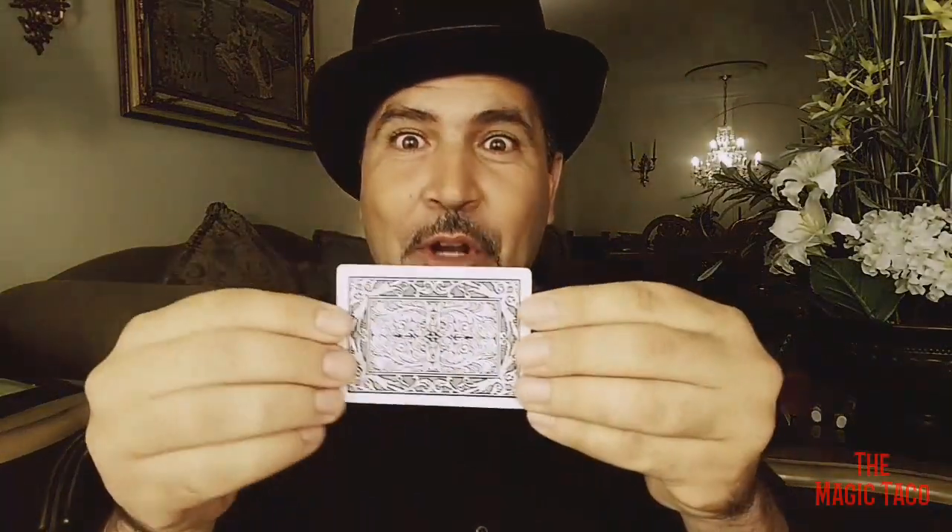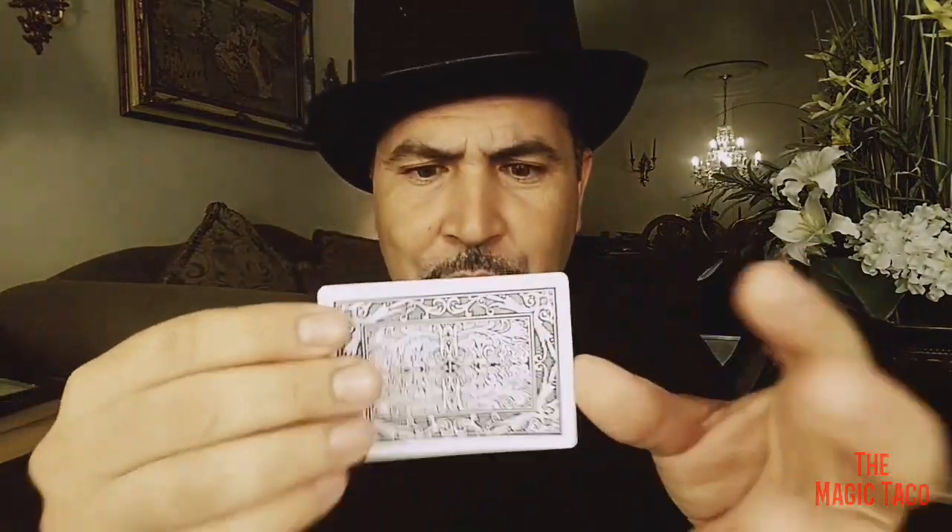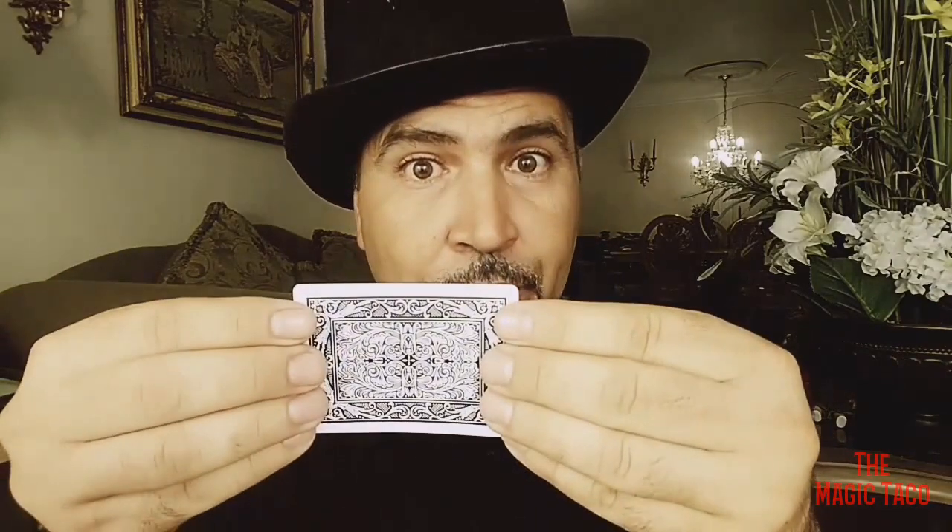And now for the secret. The secret is really easy. All you have to do is just grab the card like so. What you do is hold it from the tips of your thumb, somewhere in the center. Then you close your hands like so.